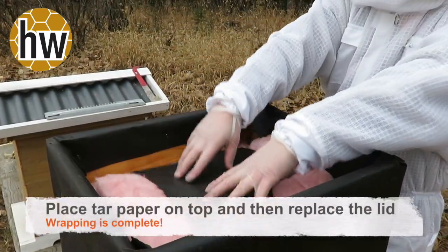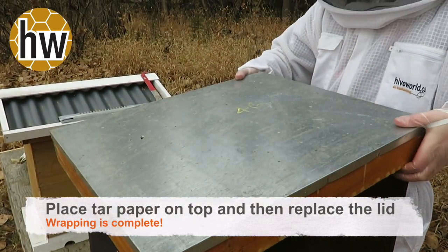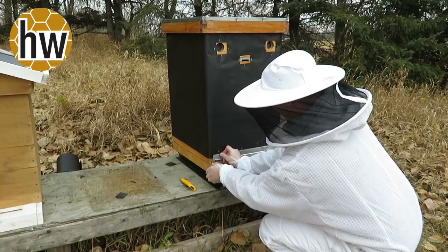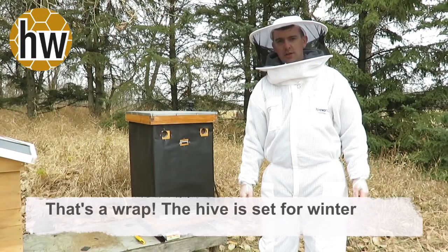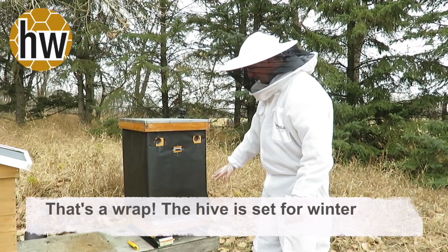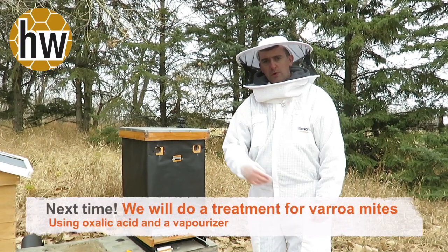Just staple around it to stop the paper getting torn by the wind. That concludes our wrapping video. Important to put the mouse guard back on the front just to stop mice going in the bottom entrance, but making it so that it can be removed because in a month or so we will come out here and show you how to do the treatment.